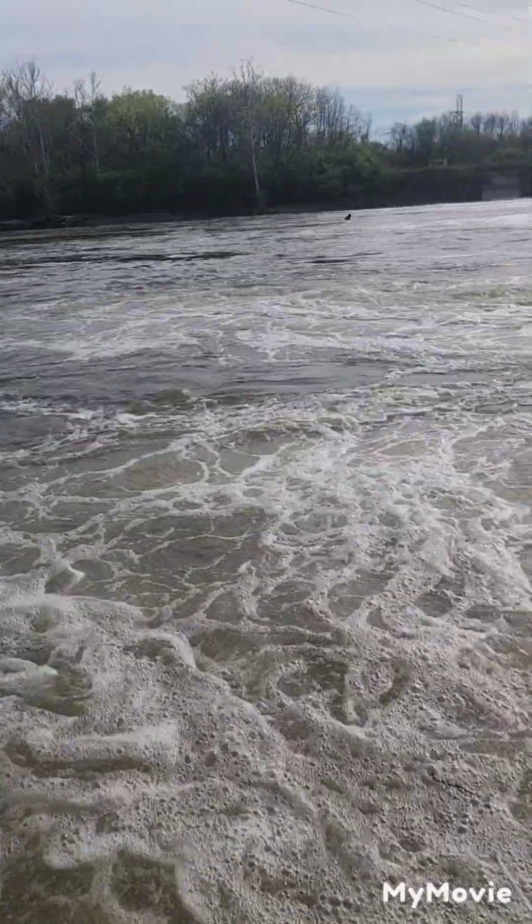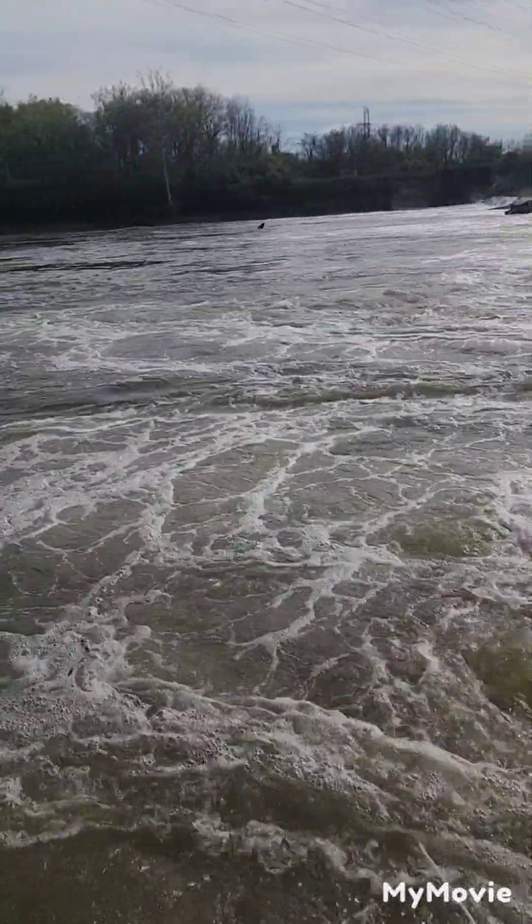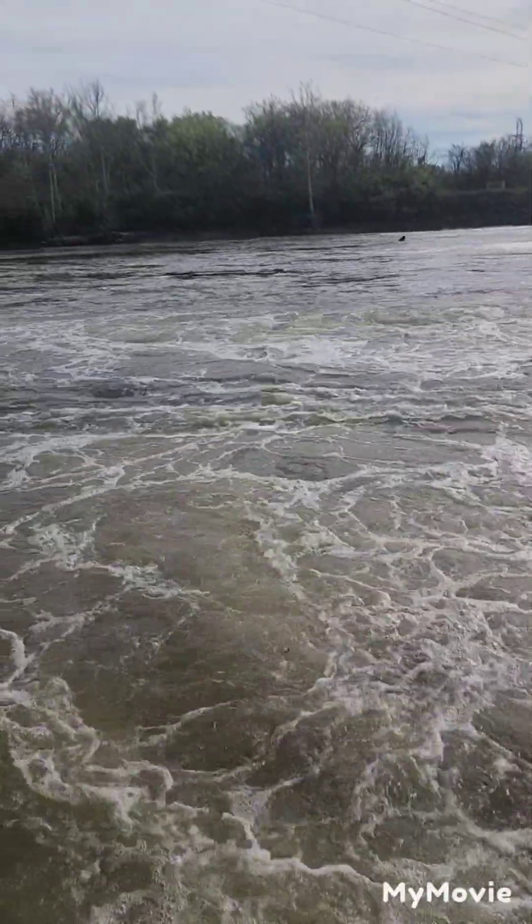Turn the camera around here to see what the river looks like. Let's see what we can do, see if we can catch a few fish today.